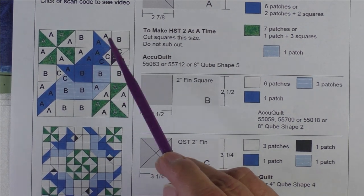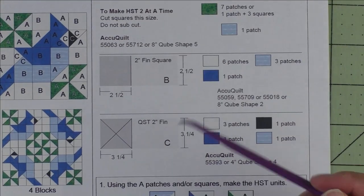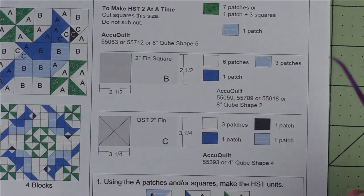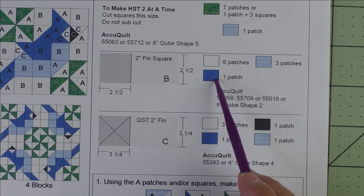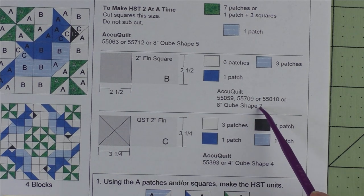Then for this unit, the split quarter square triangle, you'll need one patch here and one patch here, and you'll see that as we put the block together. For Patch B, a two-inch finished square, we cut two and a half inch squares. You'll need six patches of the background, one patch of the dark blue, and three patches of the light blue.